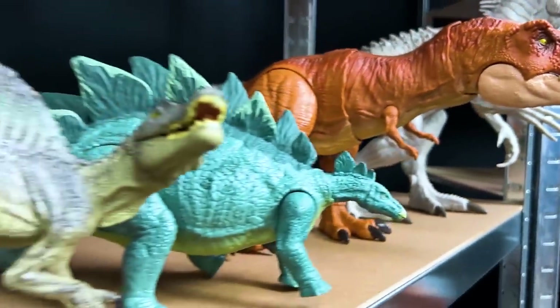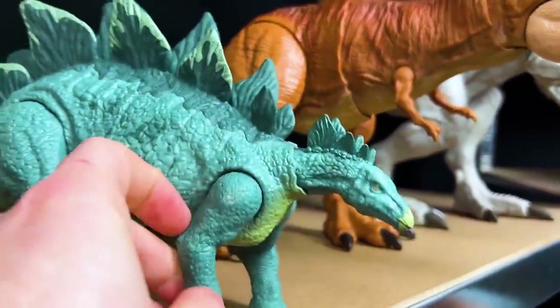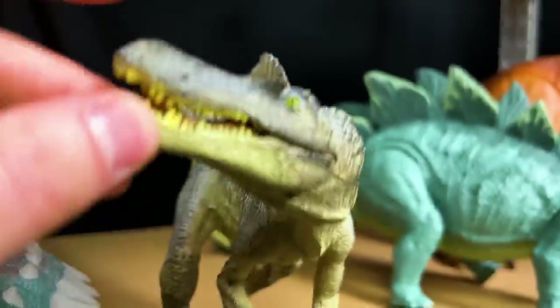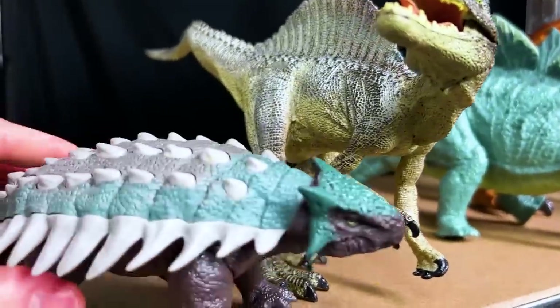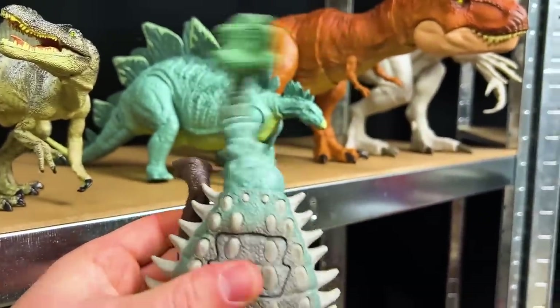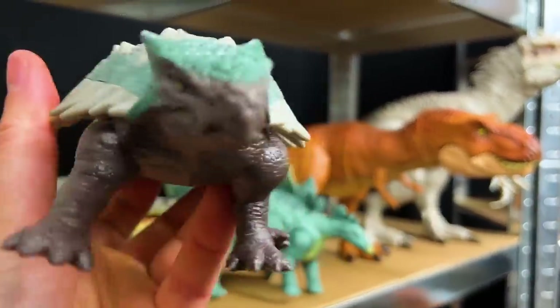And our last few dinosaurs on this level - we've got a Stegosaurus right here, we've got another model Spinosaurus - look at those eyes, it's looking for food to eat right now. And finally another awesome Ankylosaurus with all that armor and then the action button to swing its tail. That is so awesome.